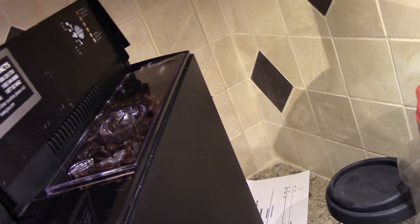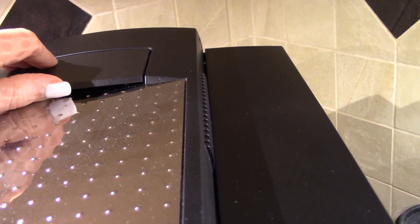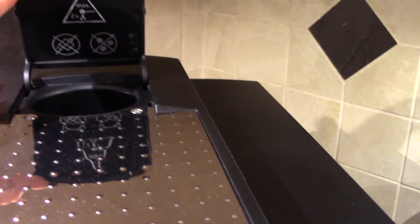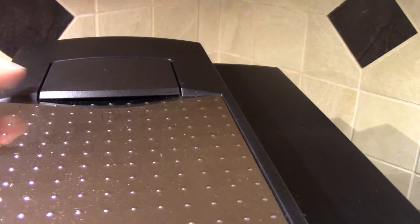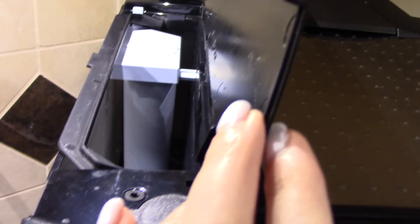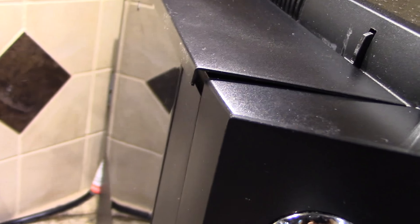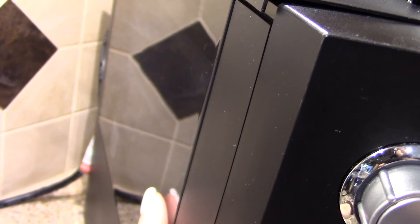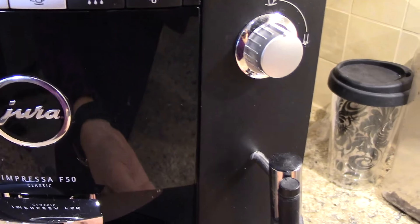Here's the drawer where you put in your fresh coffee beans. There's also an option back here for putting in powdered or already-ground coffees. And this is your water door right here, so we'll have to refill it. You can see the water level on the outside of the machine, which is convenient.